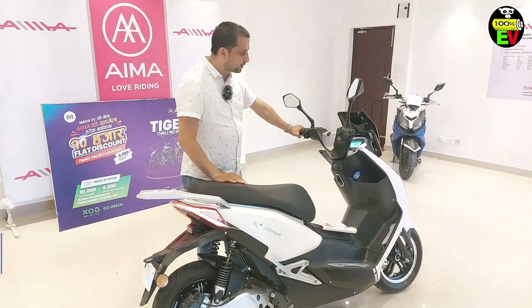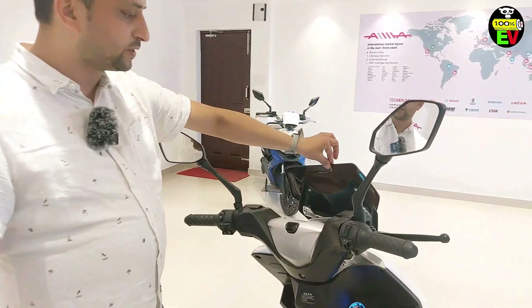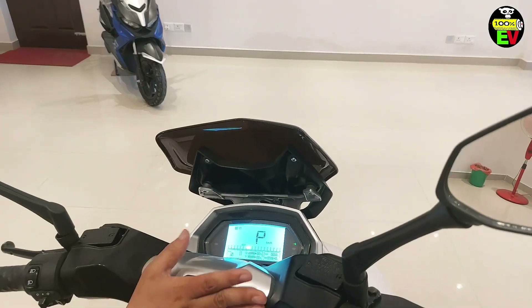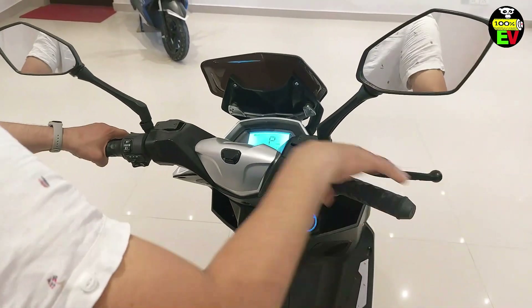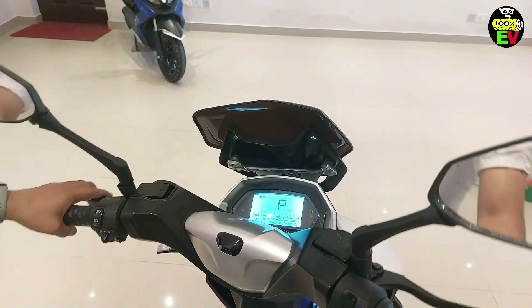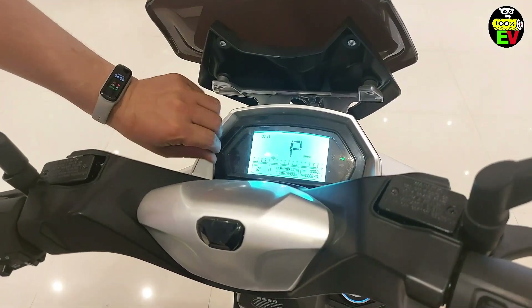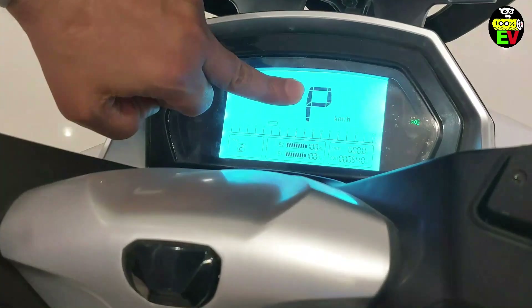It has a 2-year warranty and a 6-year warranty, and a 3-year warranty. And it has a 2-year warranty, so that the new car will be installed. And the new car is the 4-year warranty — and the new car is the same.